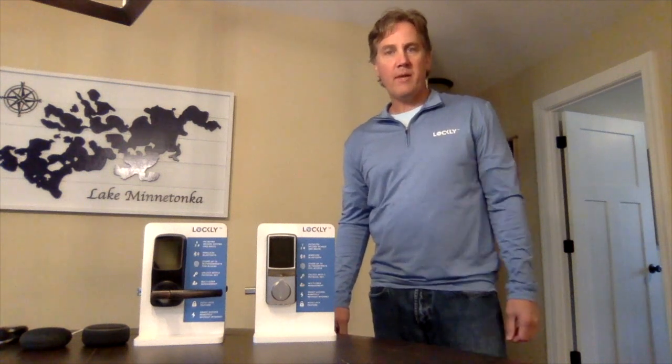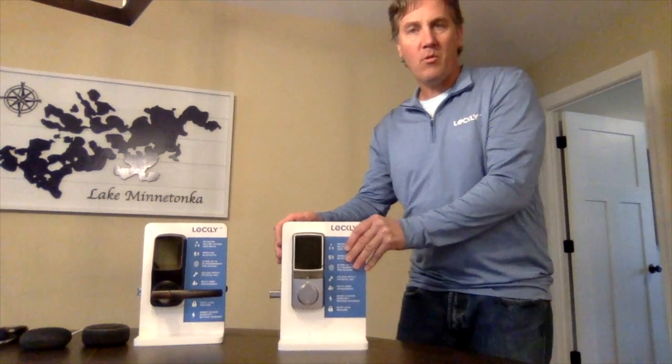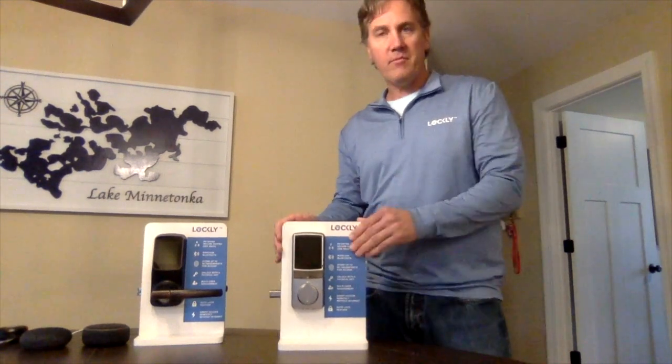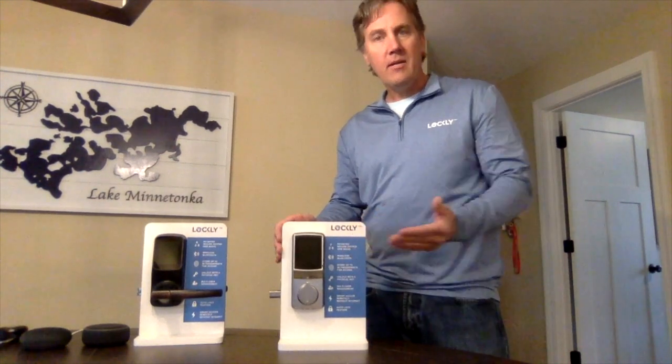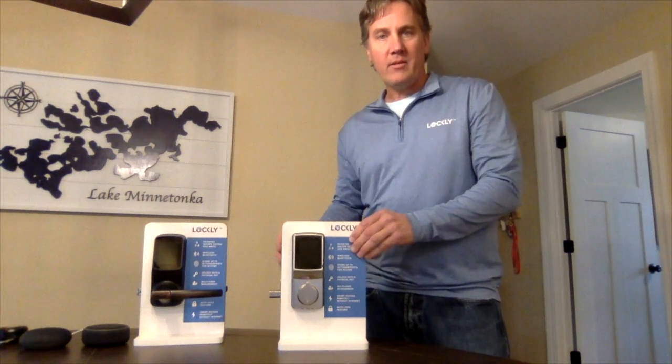Hi everyone. I'm Lee Gehring. I'm with Lockly. We are a new innovative smart home company and we have very innovative locks that are coming to countries across the world. Today's a training video on how Lockly works.